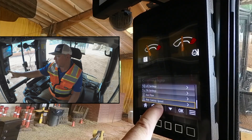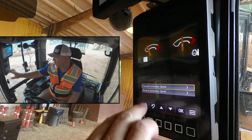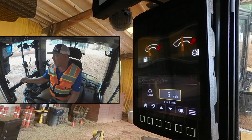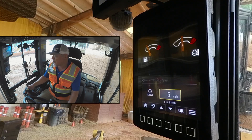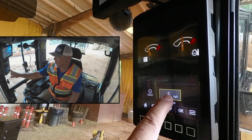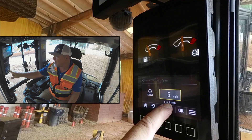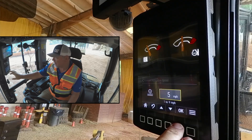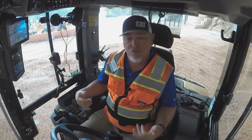Finally, we've got ride control speed. We've got our ride control set currently to come on at a forward activation speed of 5 miles per hour. That's a good speed — you don't really want your ride control activating at a really slow speed, as sometimes that inhibits your ability to pick up stuff. You can adjust it from 1 to 9 miles per hour. I'm going to click OK and go back to home. That's how to customize your attachments on your next-gen 906, 907, 908 compact wheel loader.